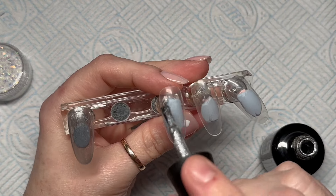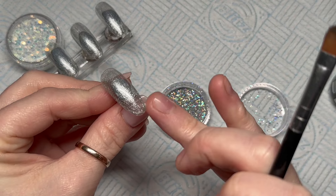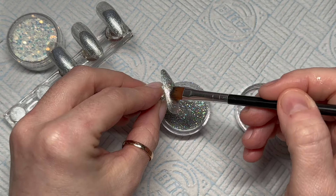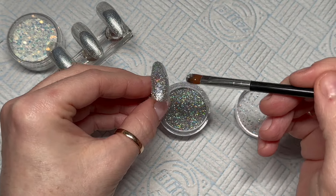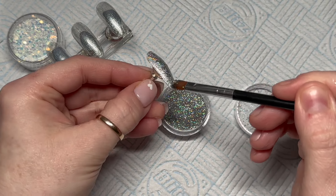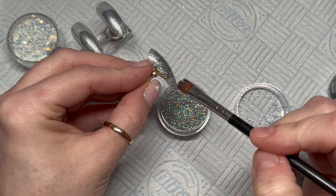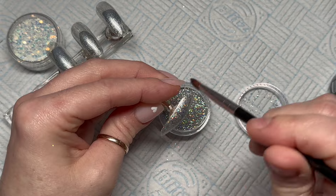I'm going to apply this to all four nails and then cure it in the lamp. When it comes out, it's going to have a tacky layer. I'm kind of scooping the glitter up with my brush and popping it on the nail, then rubbing it into that tacky layer — this is called burnishing. The glitter is going to sit nice and flat and we're going to get this nice holo look.